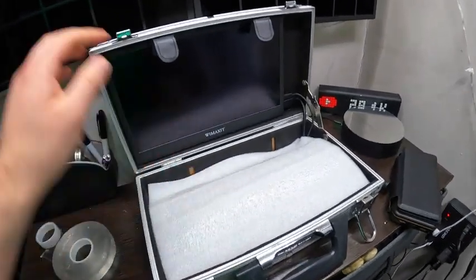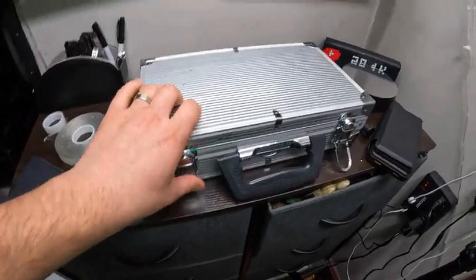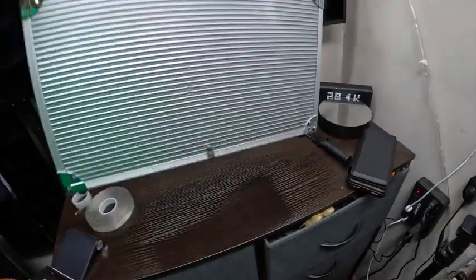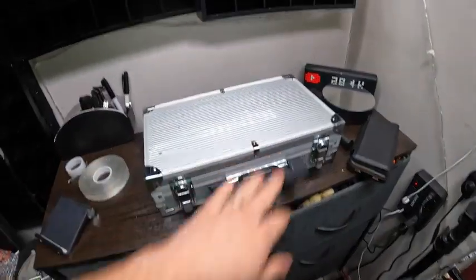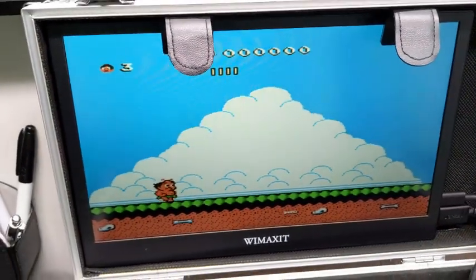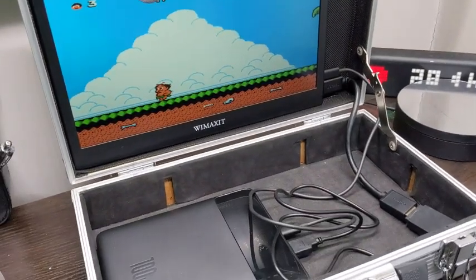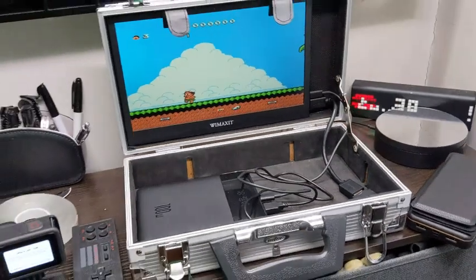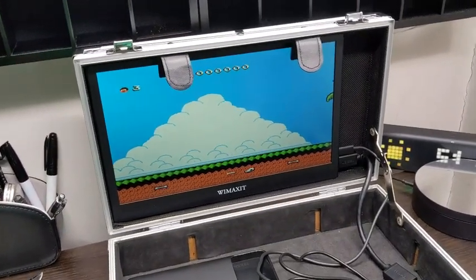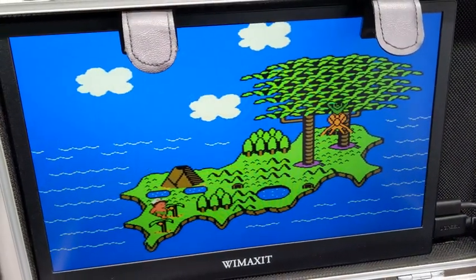We lay this down for protection of the screen while it's closed — just like this. Fully portable, just like that. As you can see, awesome system here. We just have to play with everything and set up some on and off switches. This screen is awesome for do-it-yourself. It's crisp and clear too — the camera can't do it justice.